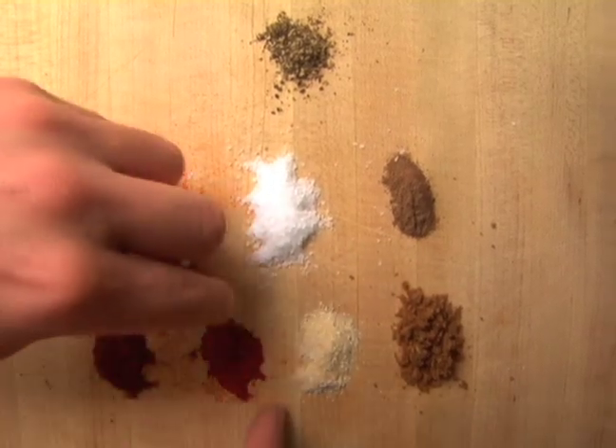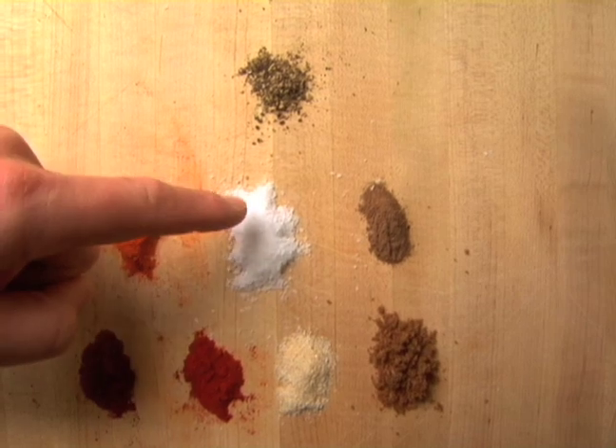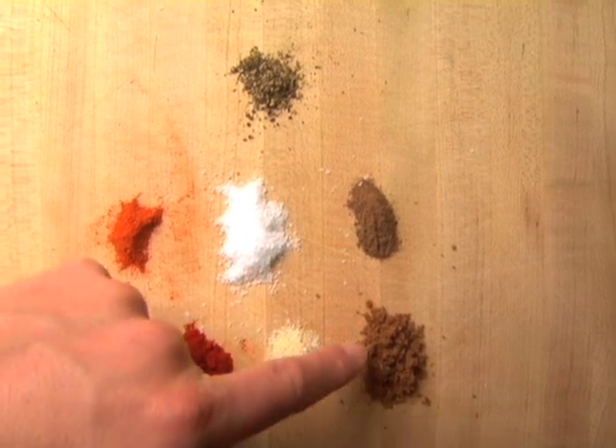The spices we're going to use for the dry rub: black pepper, cayenne pepper, salt, allspice, chili powder, smoked paprika, onion powder, and a little brown sugar.